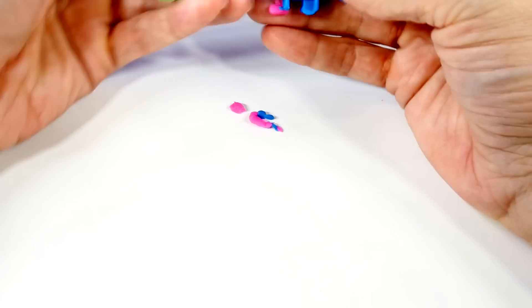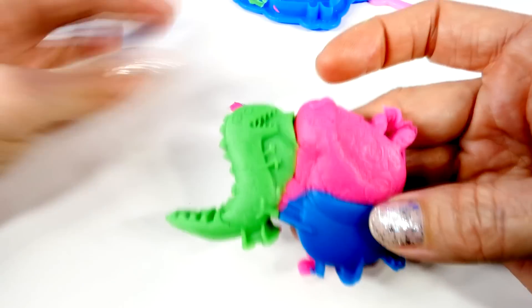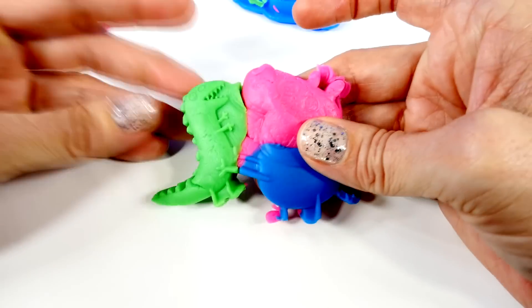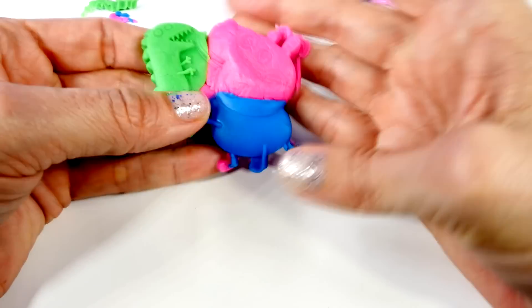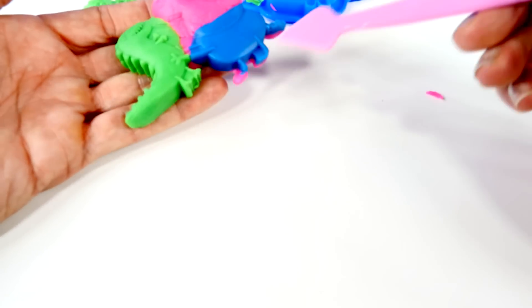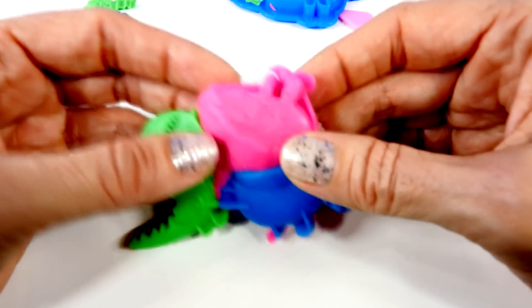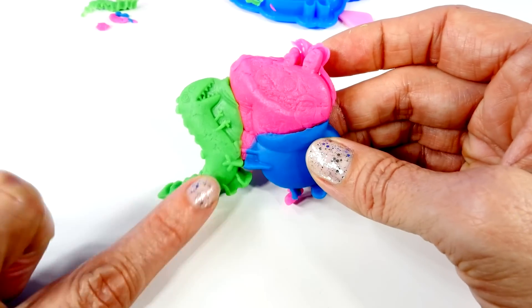Now we'll try again. Well, this looks great, right? George's toy looks great, but George looks crazy because he's half pink, and then he has a blue shirt and arms and half a blue foot. Part of his tail is blue and part is pink — this didn't turn out nearly as good as I was hoping. But I do like this part a lot.